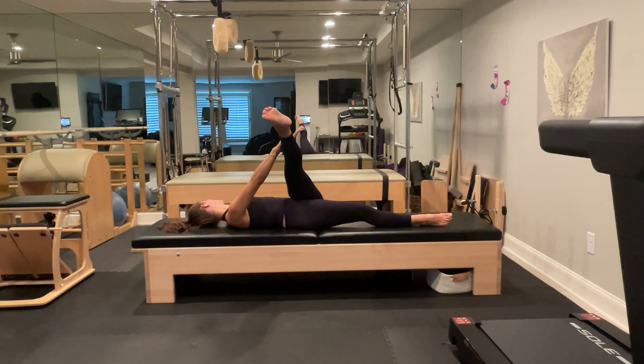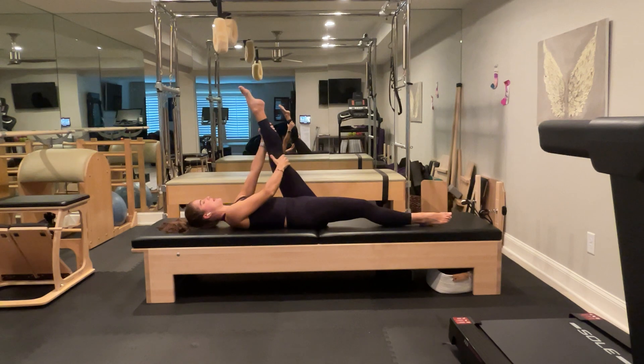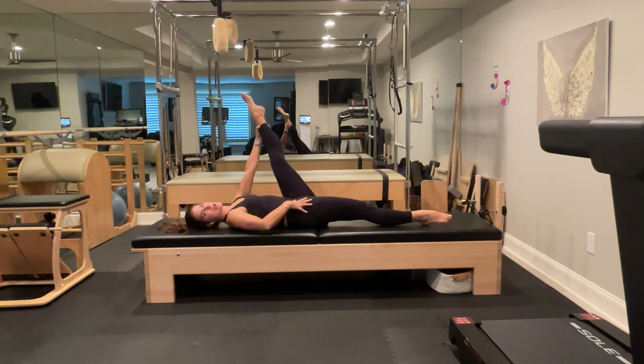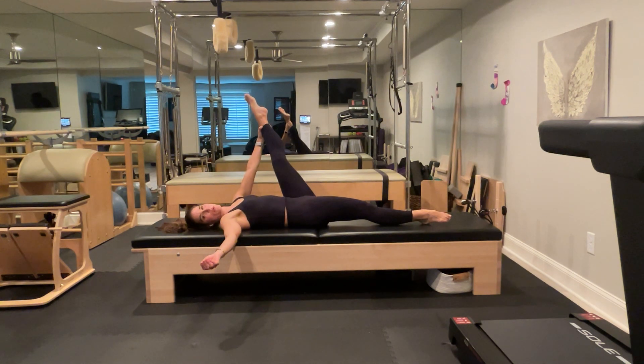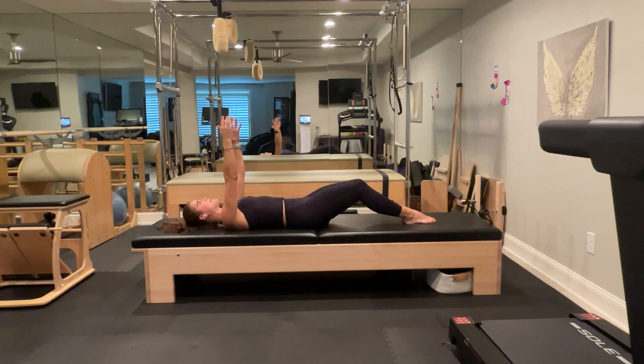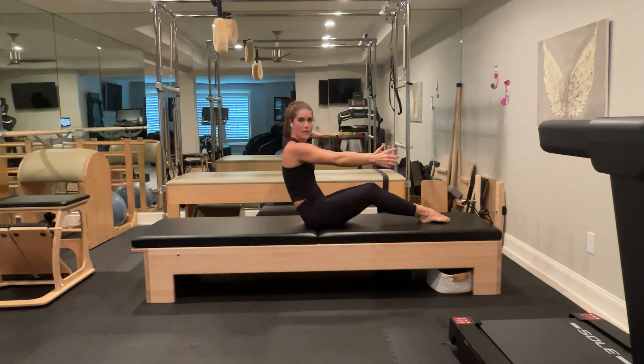Scissor kick the left leg straight up to the ceiling. Find a nice weight in the right heel to engage the right side. Flex to lower — thigh to thigh — then point and float up. Maintain a nice neutral spine throughout. Don't allow the hip to shift as you float the leg up; that indicates you're using momentum. We want to use our abs, not momentum. Float the leg across the body and away, keeping the hips level.